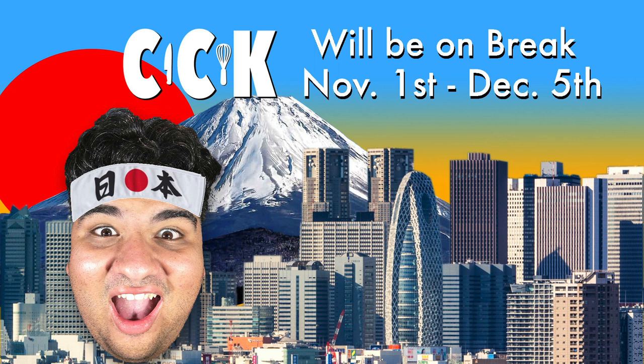Before we begin, I just want to let you know that because of my Japan trip, the channel's going on break. I'll be gone from November 1st to December 5th, so don't worry — you know when I'm coming back. Be patient, please. I really need this trip.